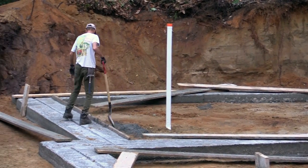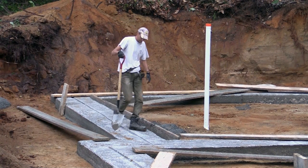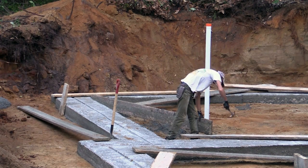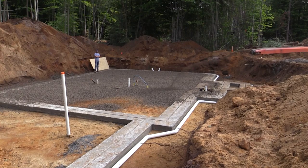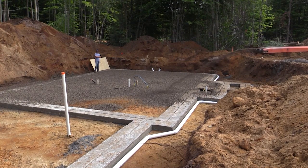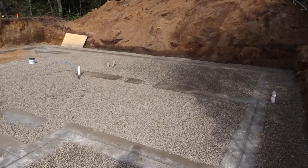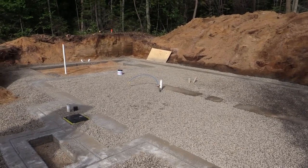Once the cement is dry, you may remove the forms by removing all elements that serve to create the footing. After this operation, the empty space around the foundation must be filled with gravel to allow the ground to better drain itself. Generally, the drain is put in place before the gravel.